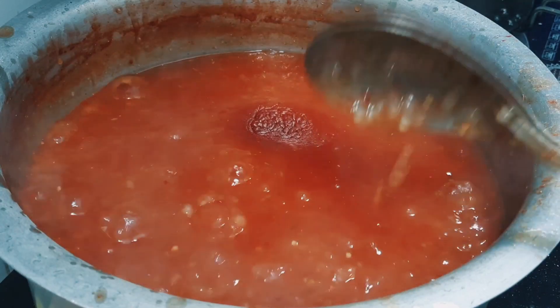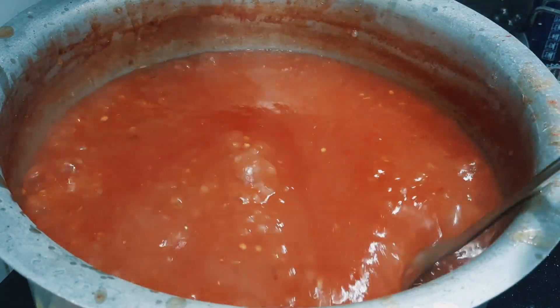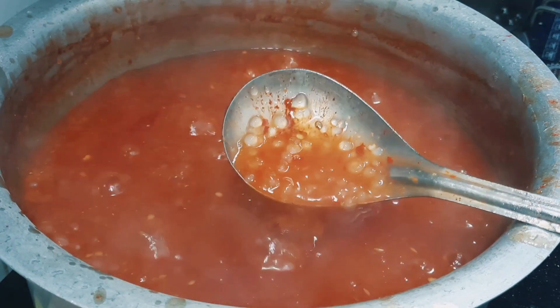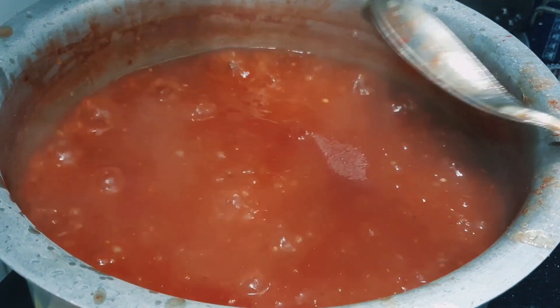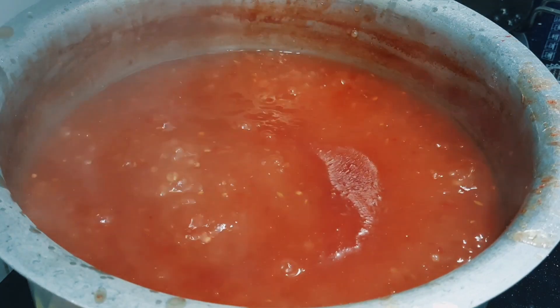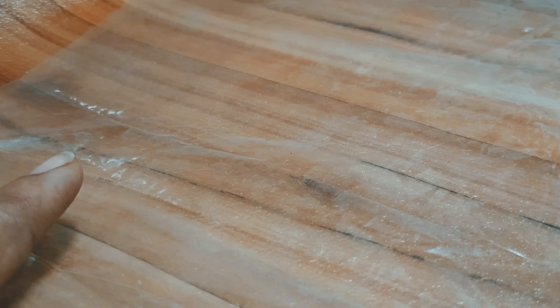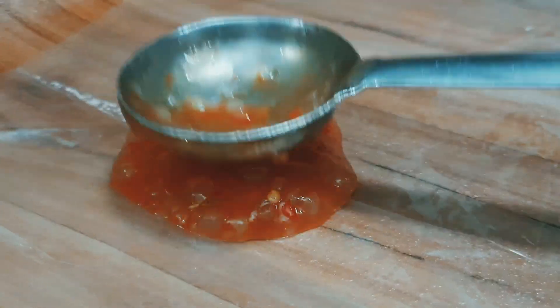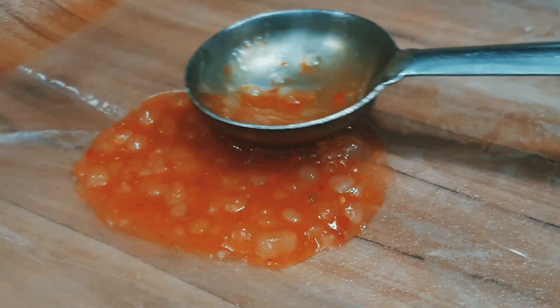We will be ready to make a tomato puree. We will make the tomato puree without any additives.